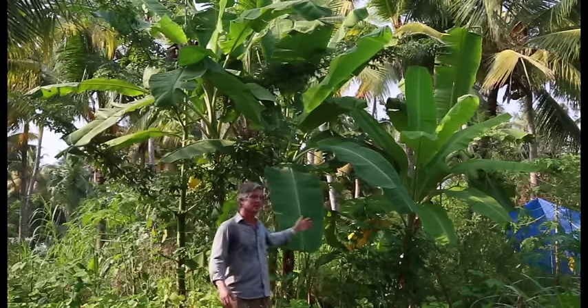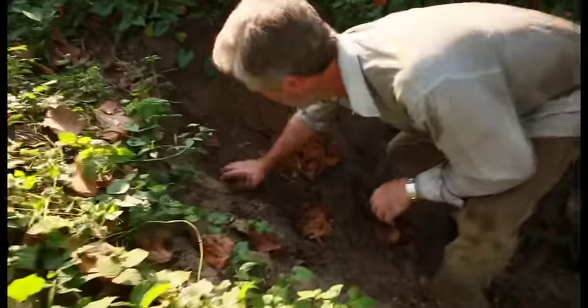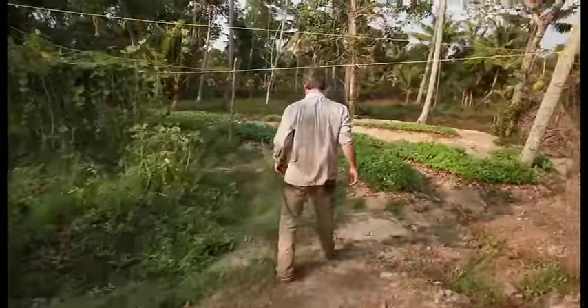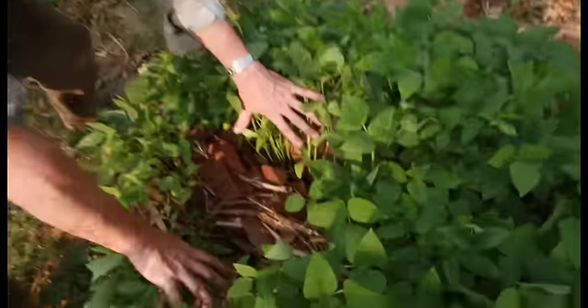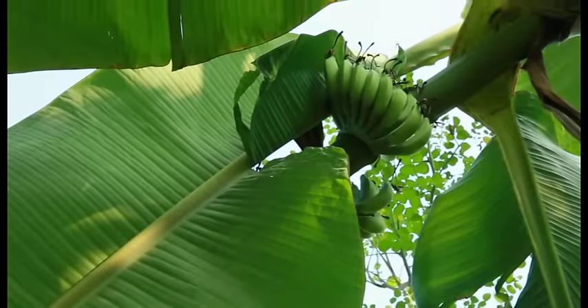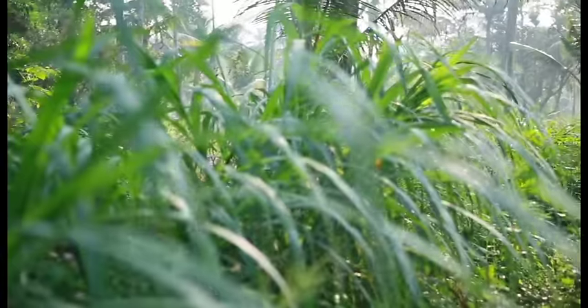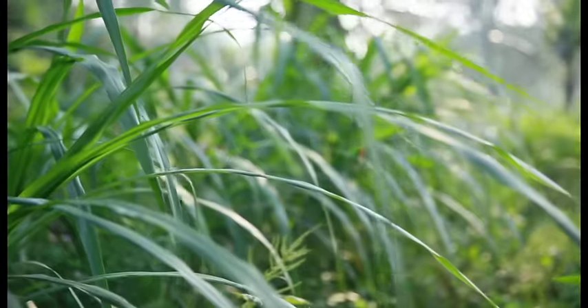Hello, I'm Jagannath and you're watching The Natural Farmer. This is the Barefoot Gardener video — Barefoot Gardening.